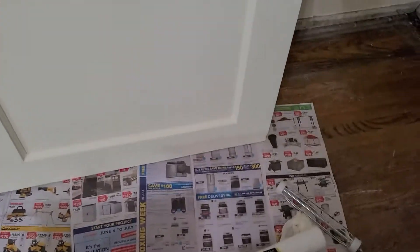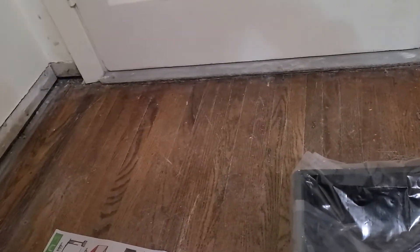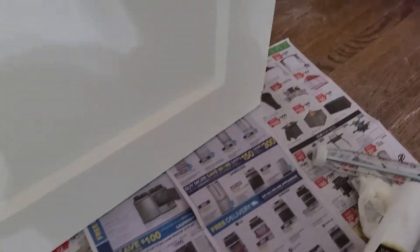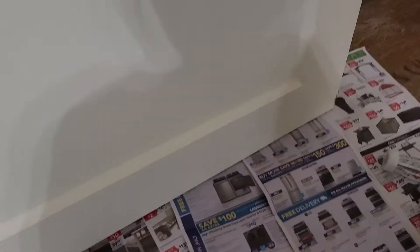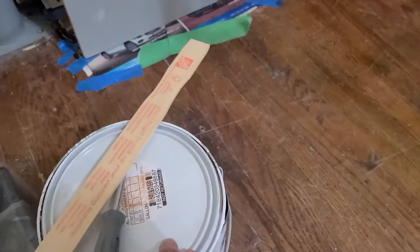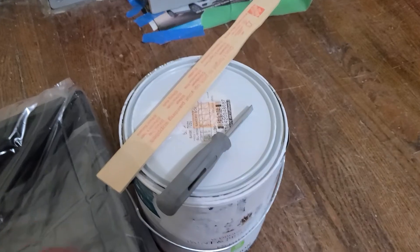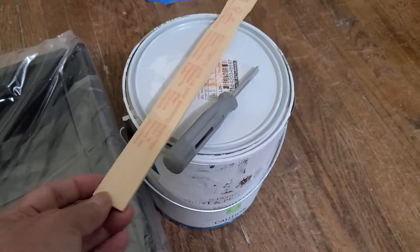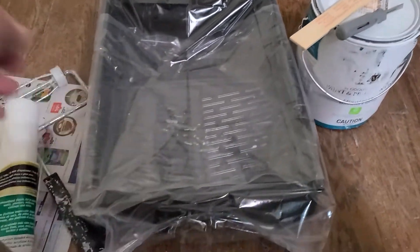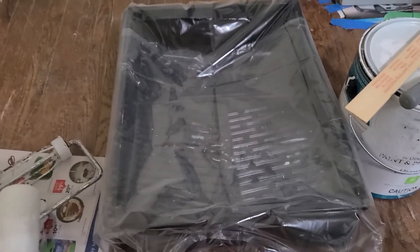So what I'll need for painting is the old door. I put newspapers down so the floor won't get any splash or drip. What I'm gonna use is white paint, a paint opener to stir, and a container for the paint. I put plastic over the container so I can just throw it out when it's finished.